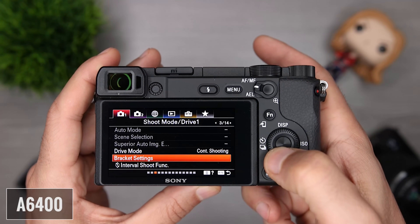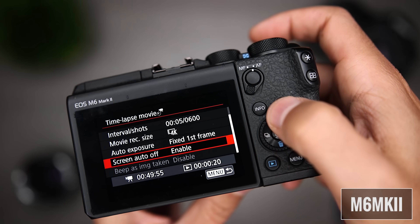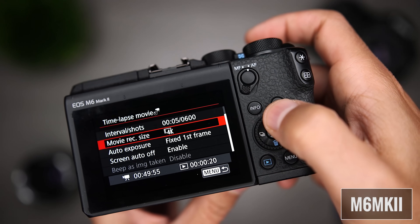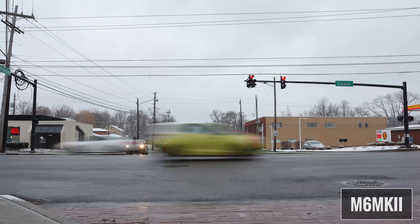Next, let's talk about time-lapse. The A6400 offers interval shooting, which lets you have full control over your time-lapse — you can drag your shutter and get the exact results that you want. Once you're done shooting, you'll have to take the individual photos and compile a time-lapse video using software. The M6 Mark II comes with in-body 4K time-lapse, meaning the camera will actually compile the time-lapse for you so that it's ready to be viewed. Another great thing about the M6 Mark II is that Canon made a significant upgrade so you're no longer limited by a two-second shutter speed — you can now go all the way up to 30 seconds. I'm not going to pick a winner here because different users will have different preferences.